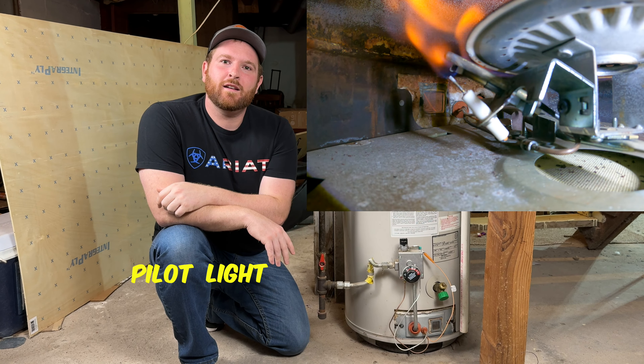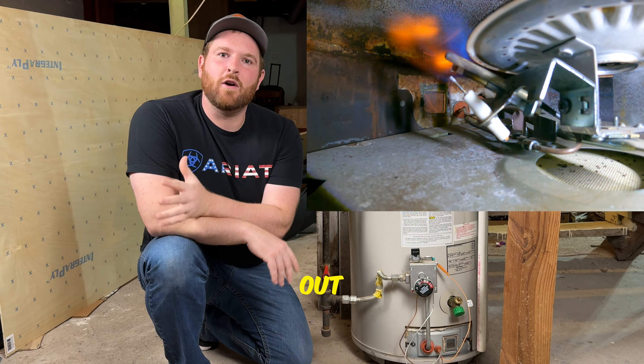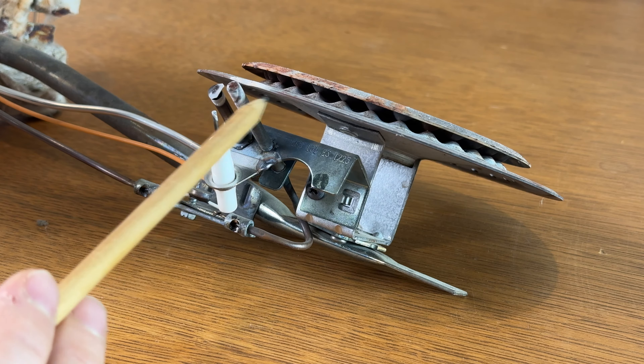Are you having problems with your pilot light not staying lit or your pilot light going out randomly? We're going to fix that today for free. We're going to teach you how to take it apart, diagnose why the pilot light isn't working properly, fix it, and explain how it works.